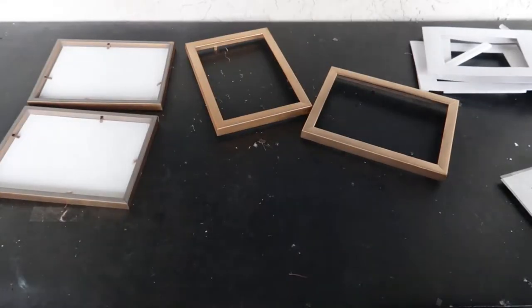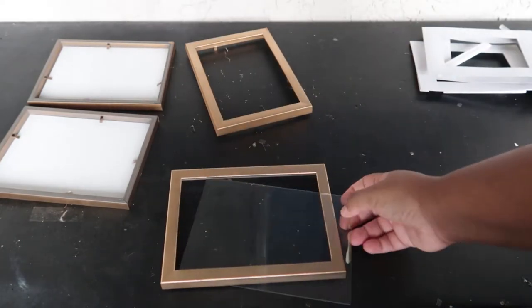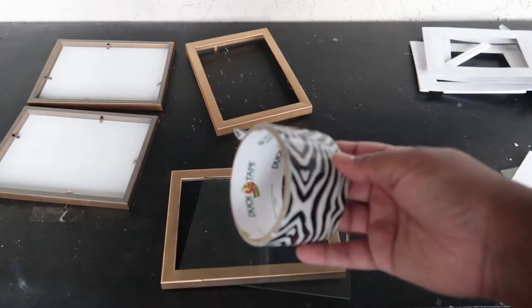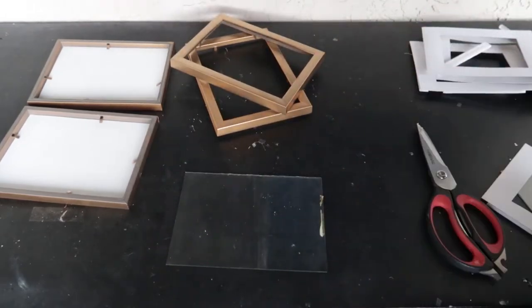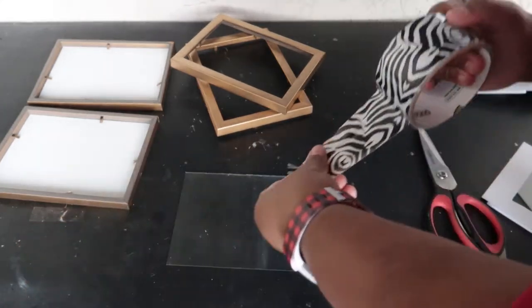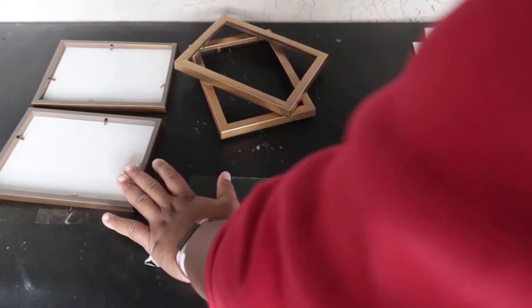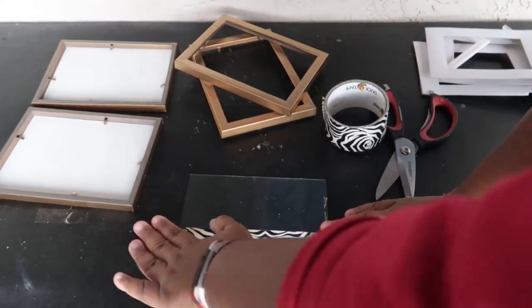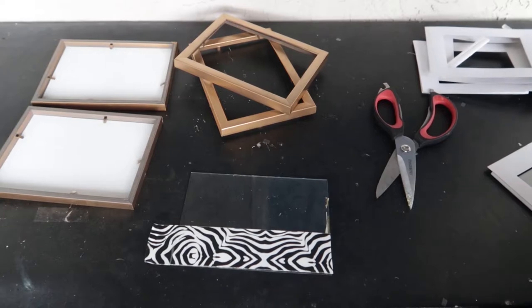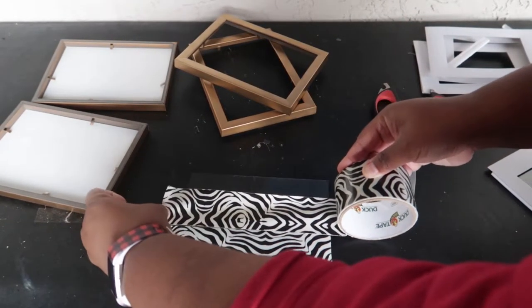With our remaining two glass inserts, we are going to use duct tape to cover those. This is a standard two-inch duct tape in a zebra print that I got from Michaels. Just stretch it out over the glass — you can tape the glass down to the table and cut. It's okay if there's some overlap because we are going to tuck those pieces away in the back.